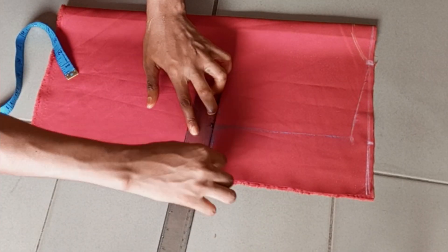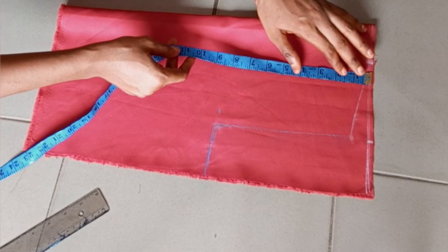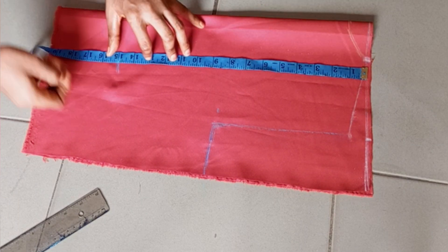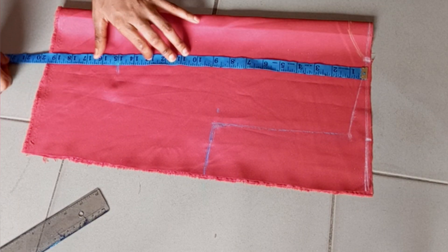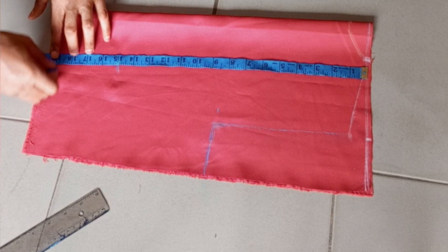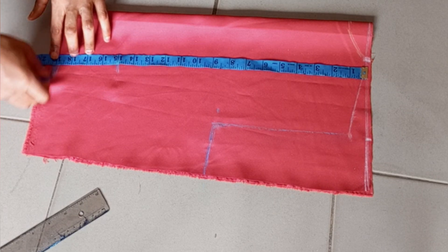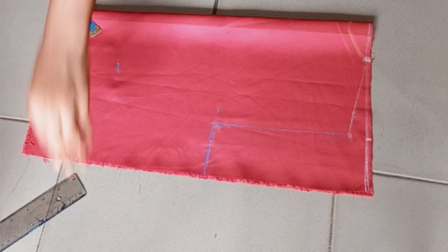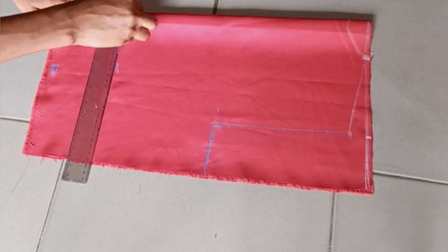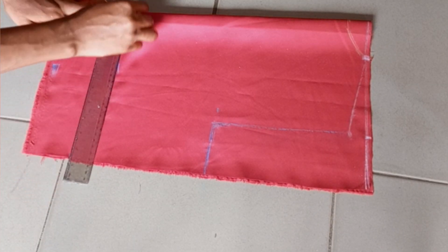After that I came down to mark my waist point at 15 inches, and I also marked the length of my top. I marked 19 inches — that includes seam allowance — because I want the top to be 18 inches after sewing. Then I went ahead to rule all the lines across.